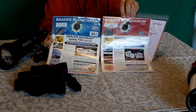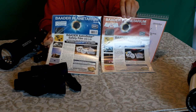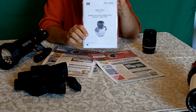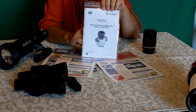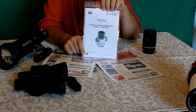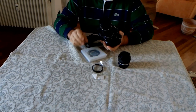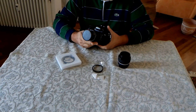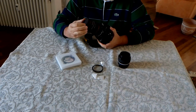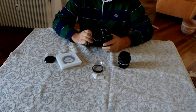Per uso fotografico vi consiglio di abbinare sempre il filtro Solar Continuum Baader, che ottimizza il passaggio della luce e migliora la qualità dei dettagli sulla superficie del Sole e la sua granulosità. In alternativa potete usare un prisma di Herschel Baader, eccezionale sia per uso visuale che fotografico. Per fotografare il Sole con una reflex o mirrorless, collegate un obiettivo da almeno 135 mm di focale per avere un'immagine visibile del Sole sul sensore, usando sempre un filtro Astrosolar.